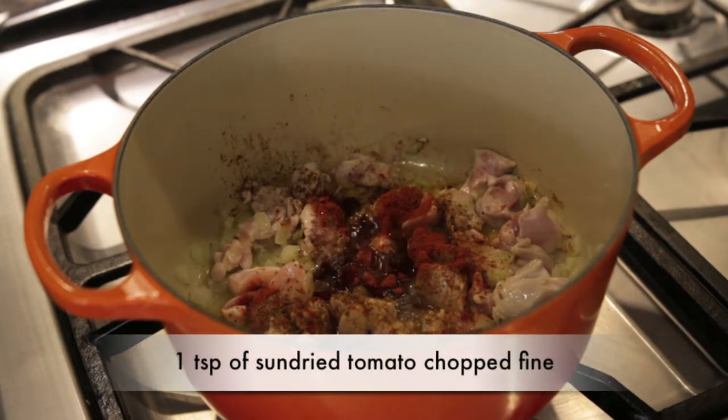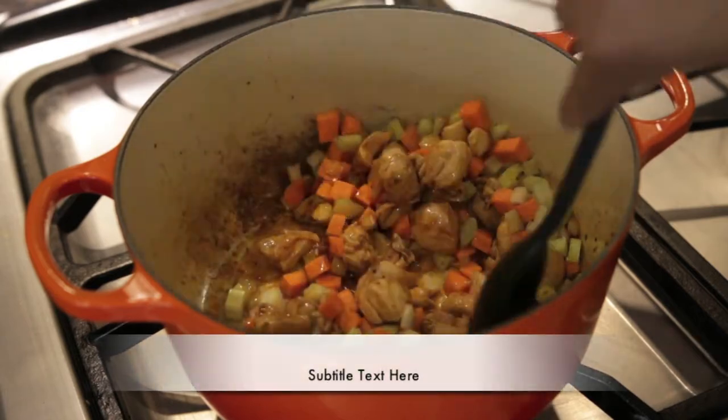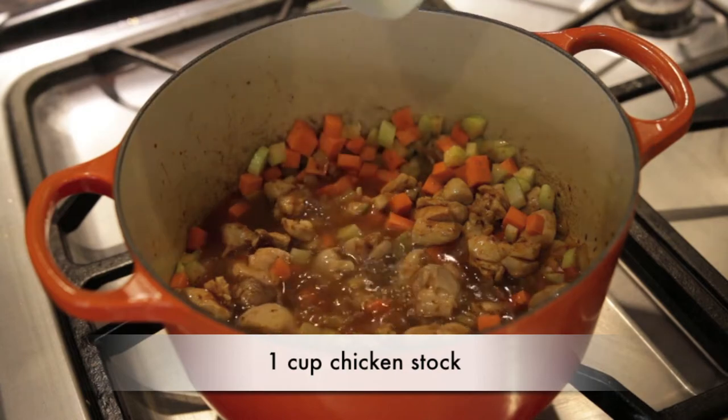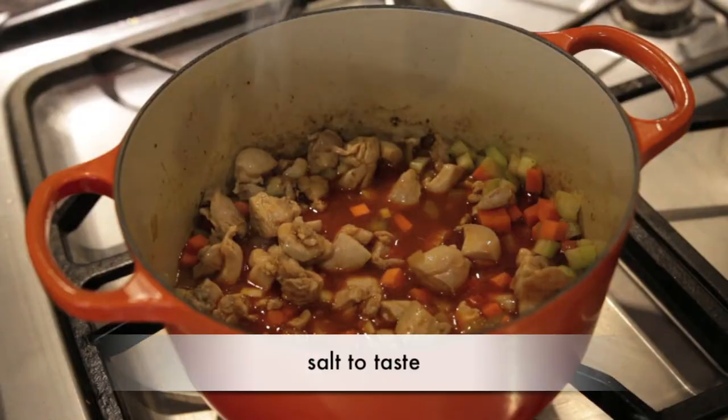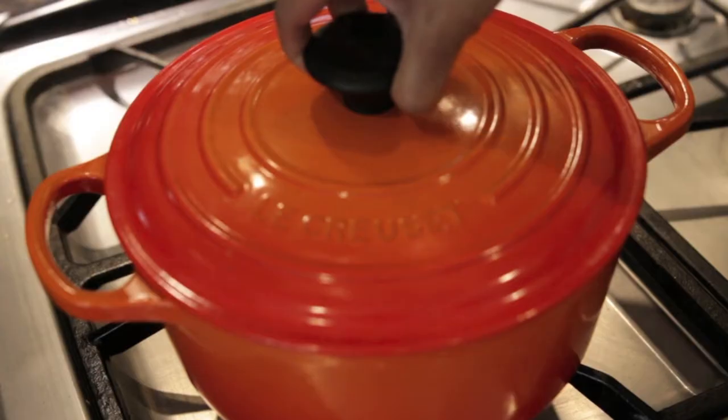I'm going to give this a good mix and also throw in half a cup each of carrots and celery, then add a cup of chicken stock. I usually make my own chicken stock so it doesn't contain any salt, so I'm going to go ahead and add some salt to taste. Cover your dish and let this cook for a few minutes so the chicken and vegetables get nice and soft.